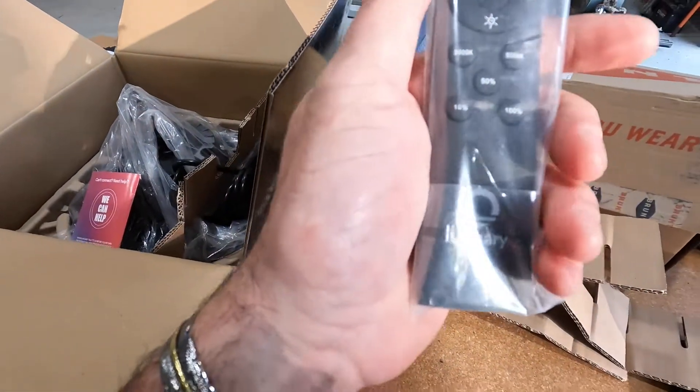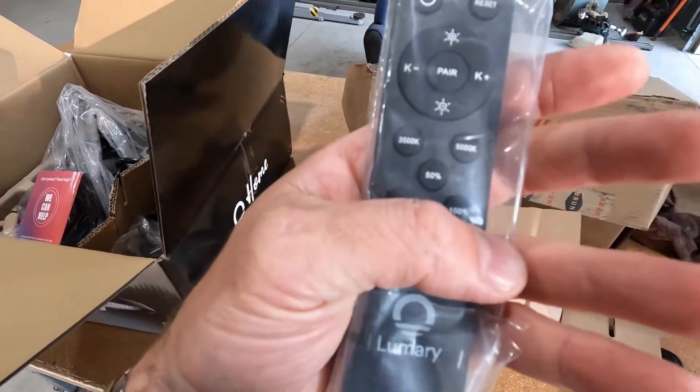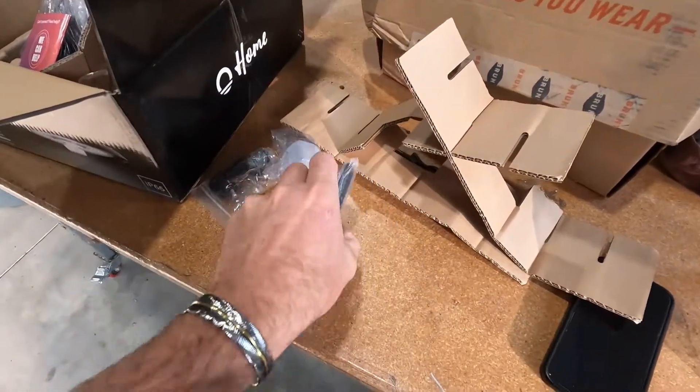You compare it to your phone. You've got 35, 50K, 50%, 10, 100%. You can change the light tone, everything. That is pretty freaking rad.